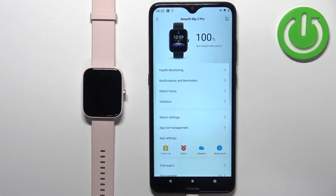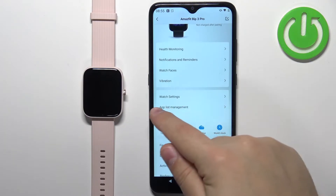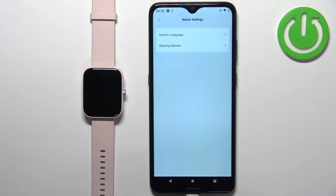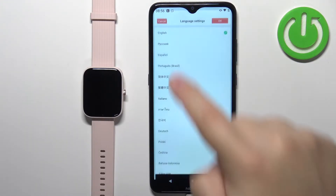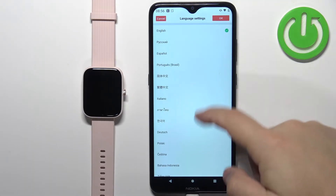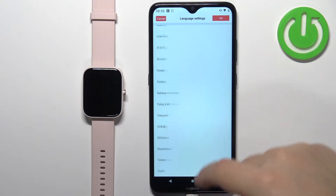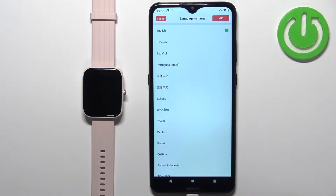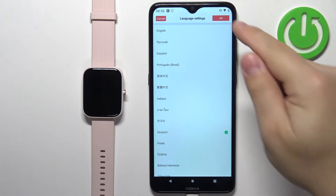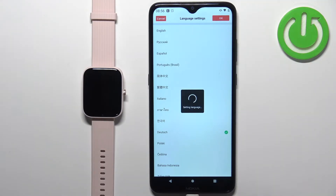On this page, scroll down and find the option called Watch Settings and tap on it. Here, tap on System Language and you should see the list of languages — you can scroll through it by swiping up and down on the screen. Now find the language you want to use on your watch and tap on it to select it, for example Deutsch.